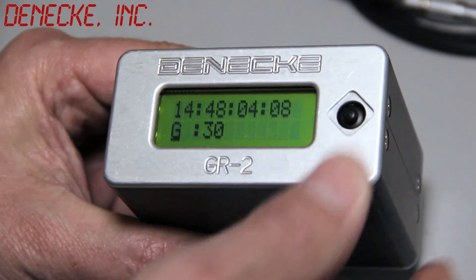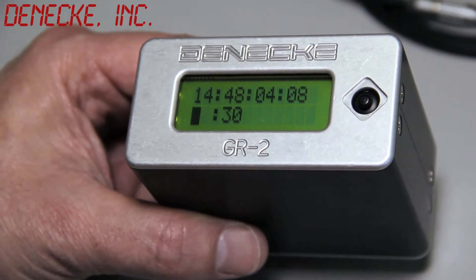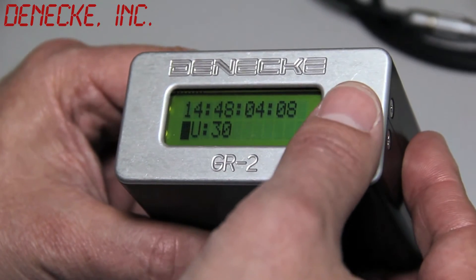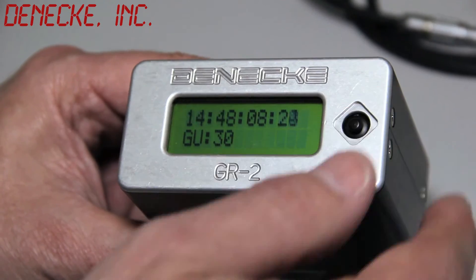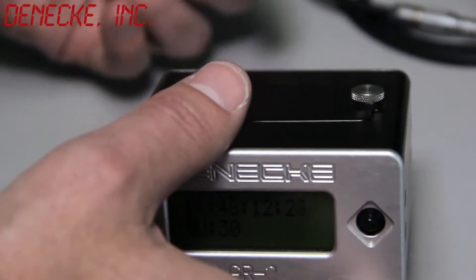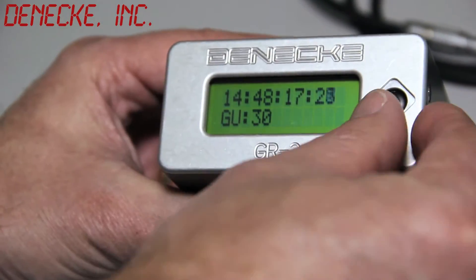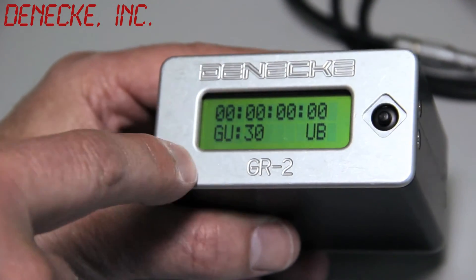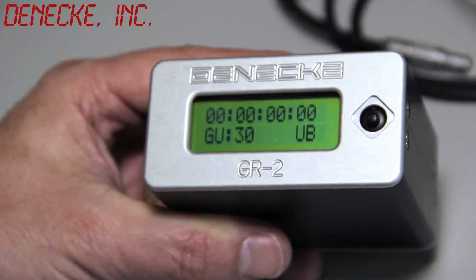If you press and hold down the center button, you get into set mode, and then up and down scrolls through the different settings. GU mode basically generates timecode just as before, but the user bits are inserted from an external source. So if you're feeding timecode in, it'll display its internal time of day and the user bits will be the external timecode. A lot of people use that mode for live playback, music videos, things like that.